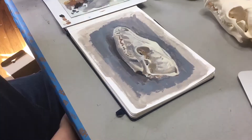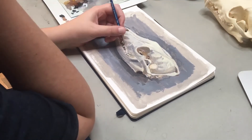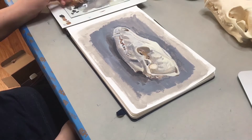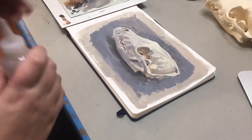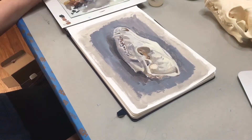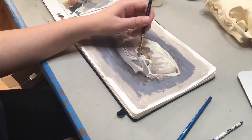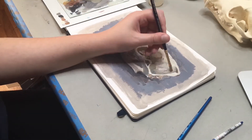For the teeth, I want them to be a slightly cooler gray than the rest of the bone on the skull. That is because the teeth are covered in enamel, which gives them that kind of cooler, shiny color. So I'm adding a little bit more blue to those.